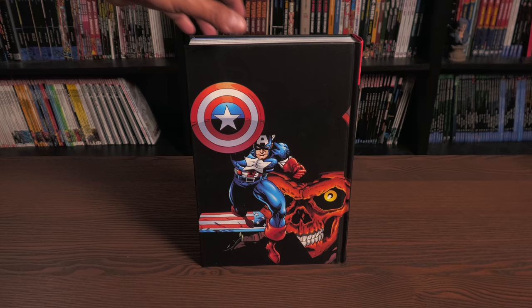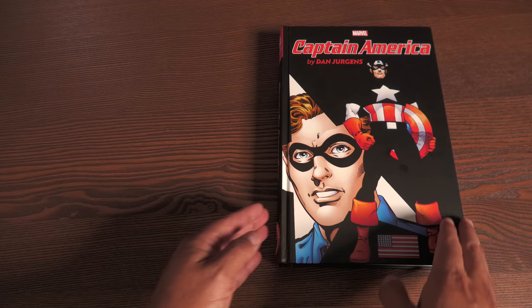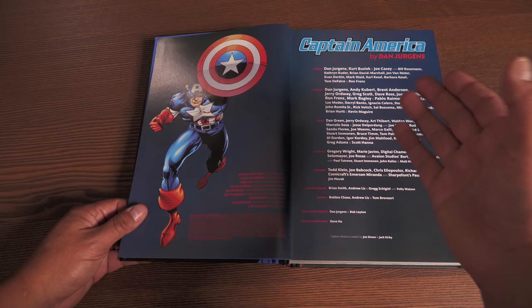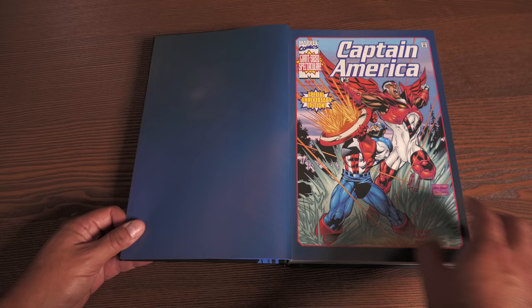Now let's get this open and talk about the stories contained in here. We have some blue bookend pages - very patriotic, very Captain America. Here are your credits: all the creators that helped write, pencil, ink, color, and letter - everyone is on here. And it kicks off with Captain America issue 25.